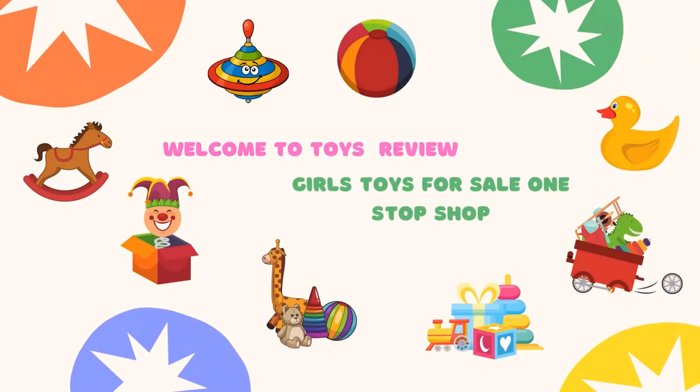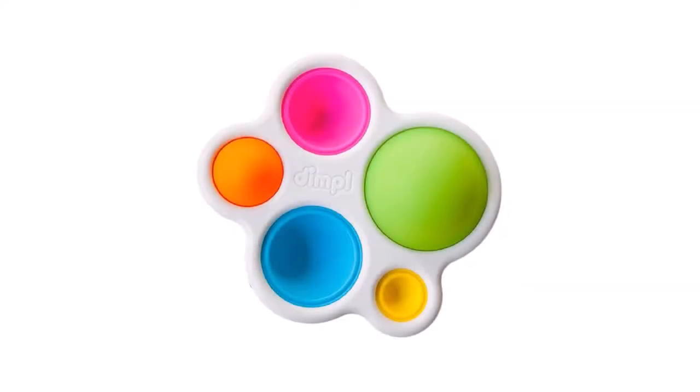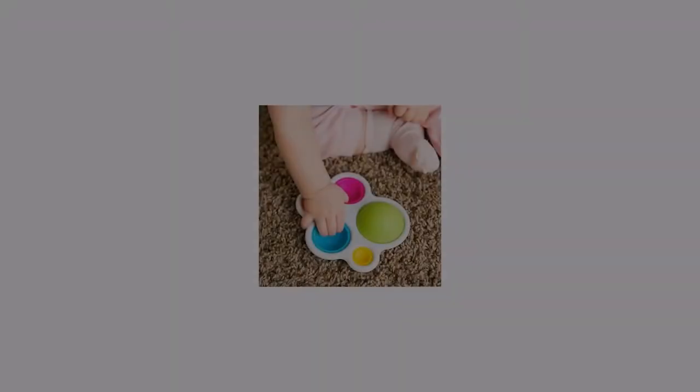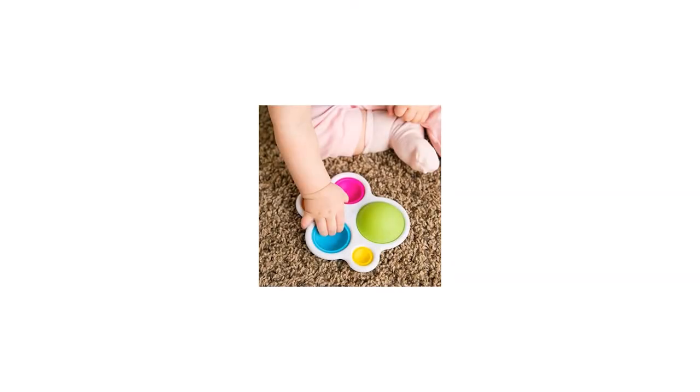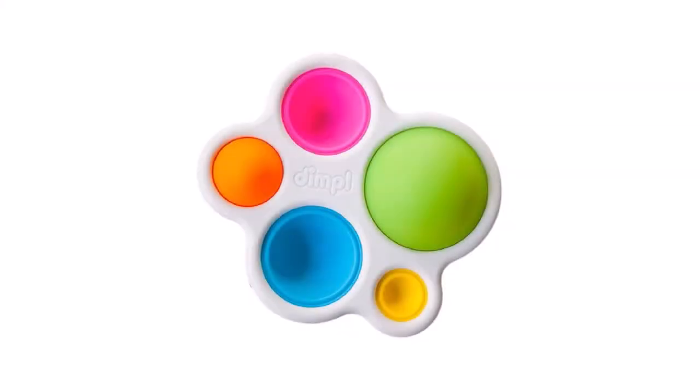Fat Brain Toys Dimple baby toys. This fits your make sure this fits by entering your model number. A beautiful keep-their-attention toy features five vibrant silicone bubbles built into a plastic frame — simple yet brilliant. Push and pop them, poke and grab them. A perfect portable sensory delight, great for babies and toddlers ages 10 months and up.